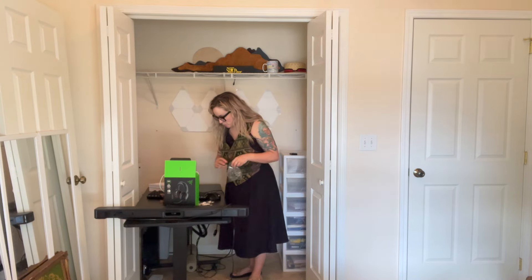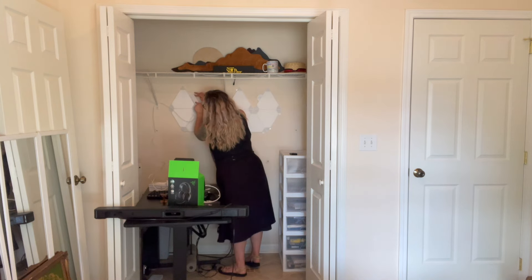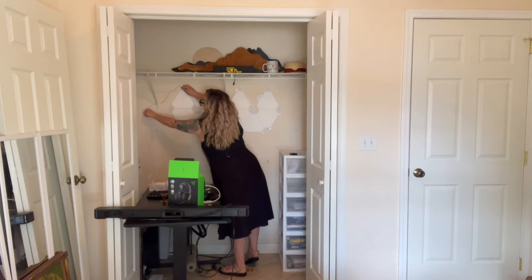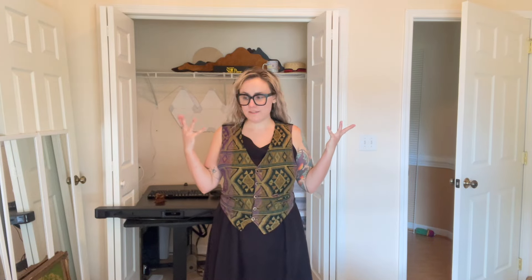Not my best work but it'll do. Time for a little break — gotta figure out what's next.